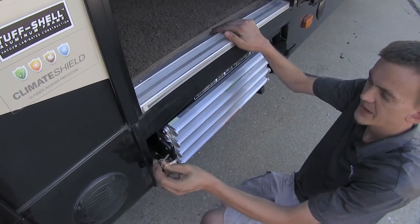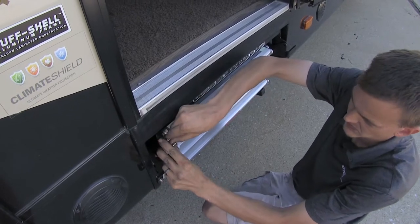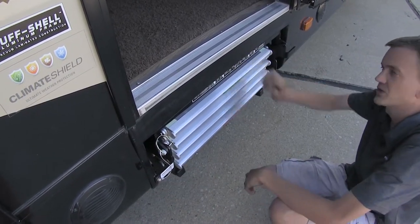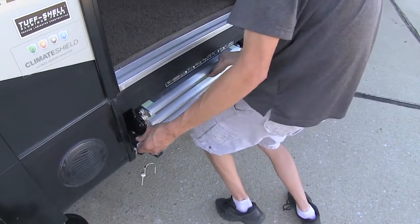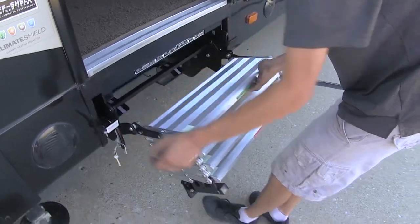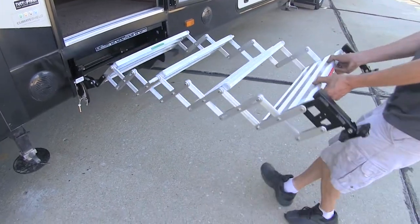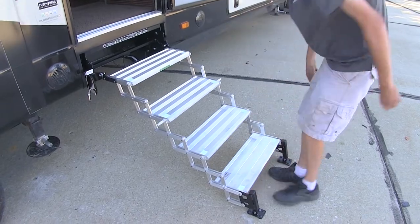Then we can take our pin to secure it so the latch mechanism cannot be moved and our steps are fully stored inside the RV. By simply pulling the pin, lifting up the handle, and pulling out by the top step, it comes out. Then you can grab it by the bottom, pull it out, and set it down on the ground.